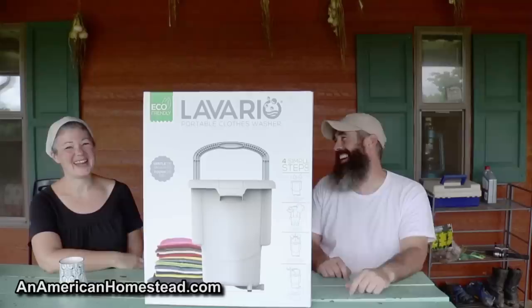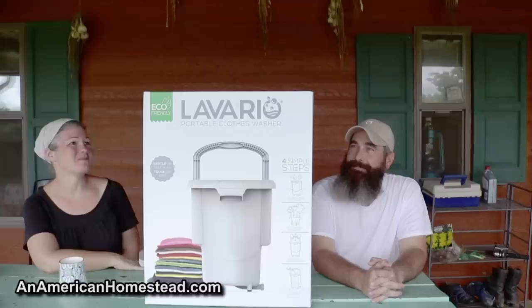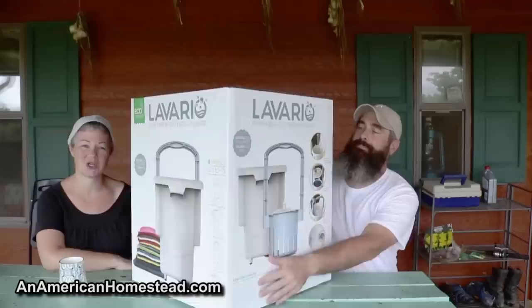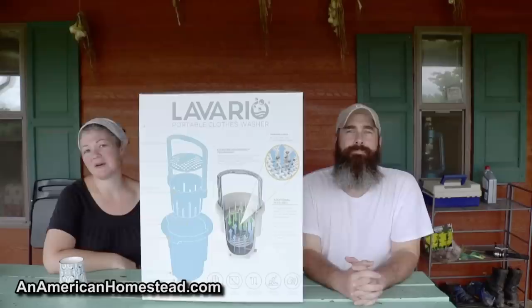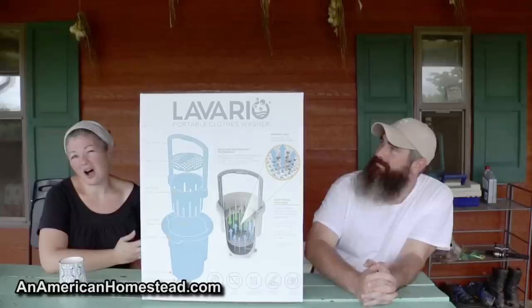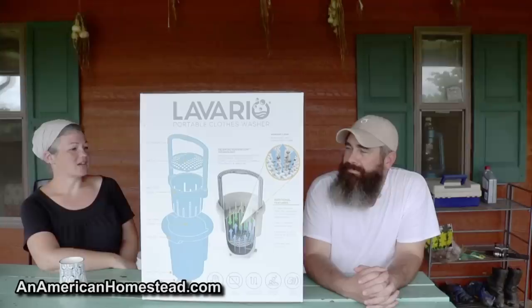He's laughing at me because he knows I'm picky, and I am picky. But Leverio — my first reaction is that it's cool, I like a lot of things about it, and we haven't opened the box yet because we really wanted to get my first reactions. First off, it's different than some of the other off-grid washers on the market, and that made me take a second look. I've looked at all the others and never really wanted to invest time or money in them, but this one looks different.